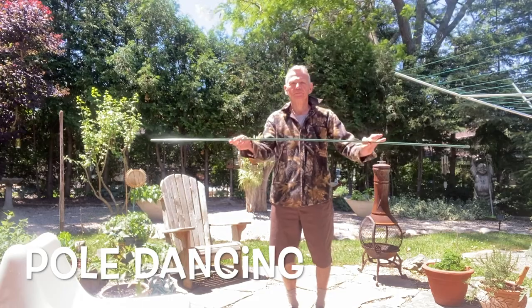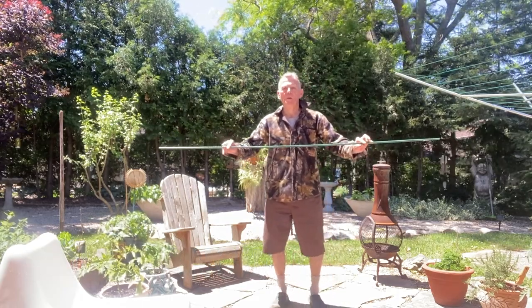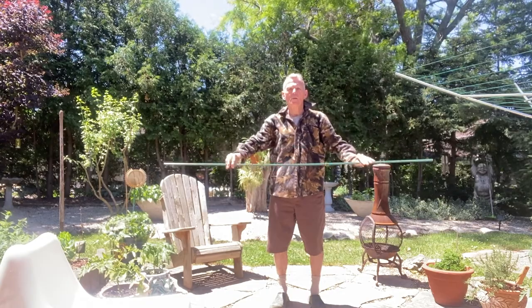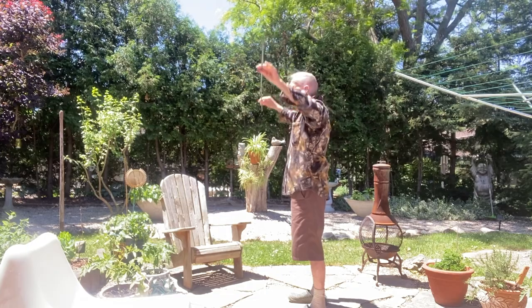My shoulders have this big trapezius muscle that envelops my shoulders and also goes into my neck. So I think I need to work the shoulders and the low back. This garden pole is worth about four dollars at the local nursery — you could use a broom handle. I'm going to hold it with a wide grip, try to keep my arms pretty straight, and bring it up over my head and back down to my mid-riff area.